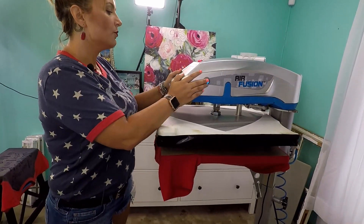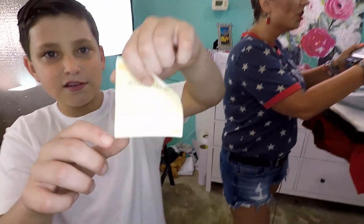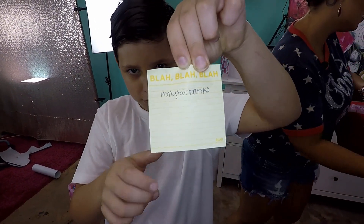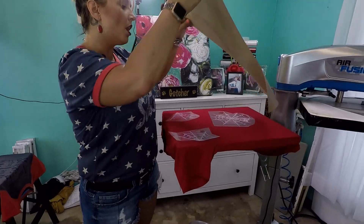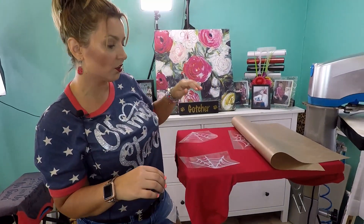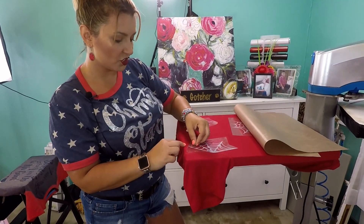Cameron, while we're heating this layer, would you like to tell them the winner of the Toy Story shirt? Yes — Holly Fairbanks. So Holly, if you will message us with the size of your shirt along with your address to our email, which is Cutting Corners Vinyl at Gmail, we will get that shipped out to you.